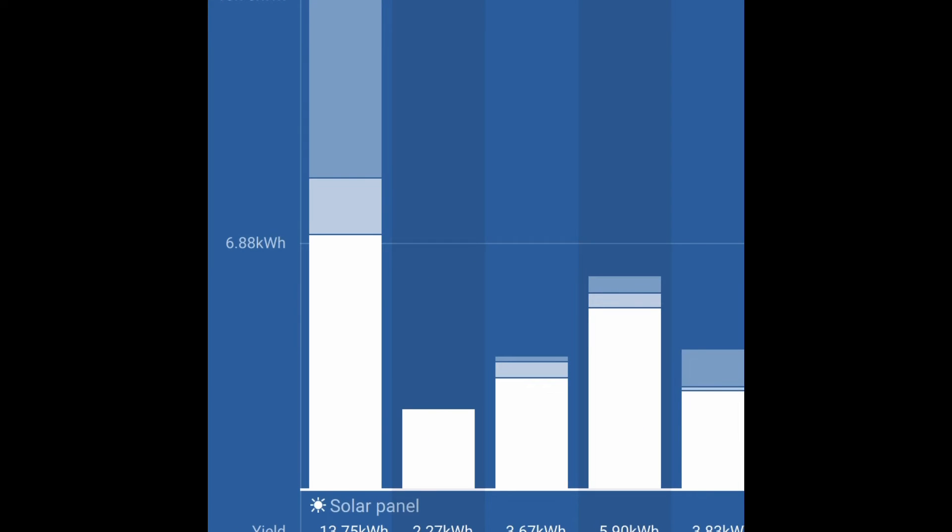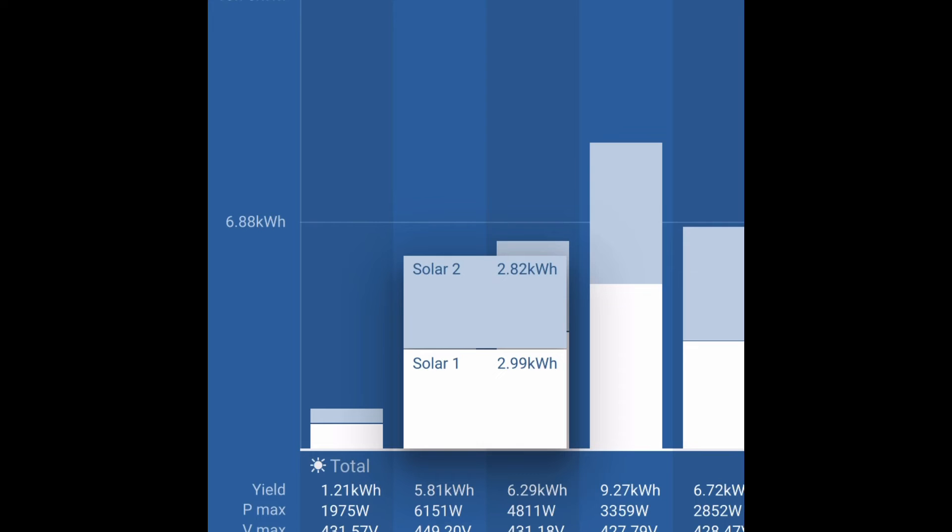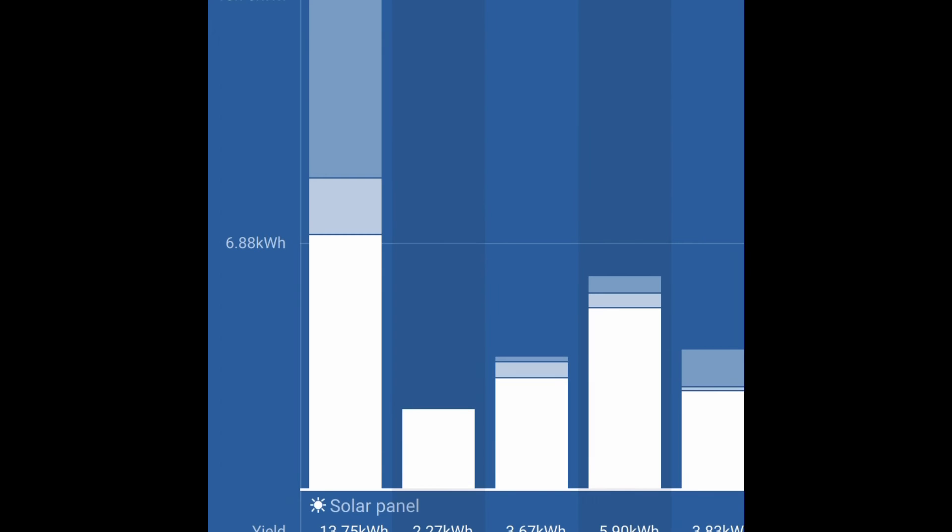Going back, we can also click on 'Trackers' to see the same graph modified to show each individual tracker. On that day, solar one produced 2.99 kilowatt-hours and solar two produced 2.82 kilowatt-hours. In the overall view, three colors represent charge stages: white is bulk, gray is absorption, and the bluish-gray at the top is float — so you can see how much power was generated in each stage of the charge cycle.